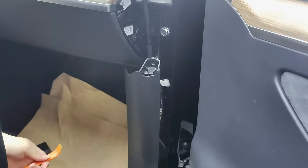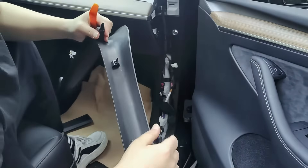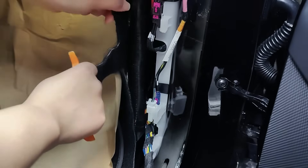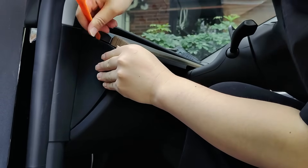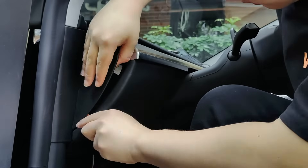By following these steps, you should be able to successfully remove it. During the disassembly process, it is important to be cautious and avoid injuring your hands. To remove the wiring protection casing in the driver's seat, the process is similar to what was done for the passenger seat.